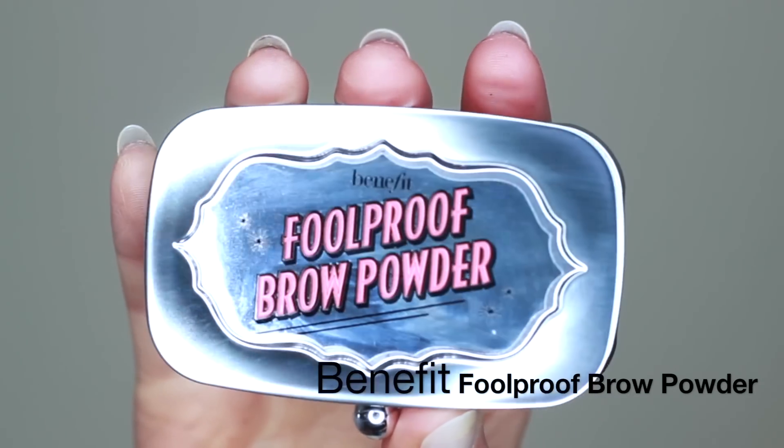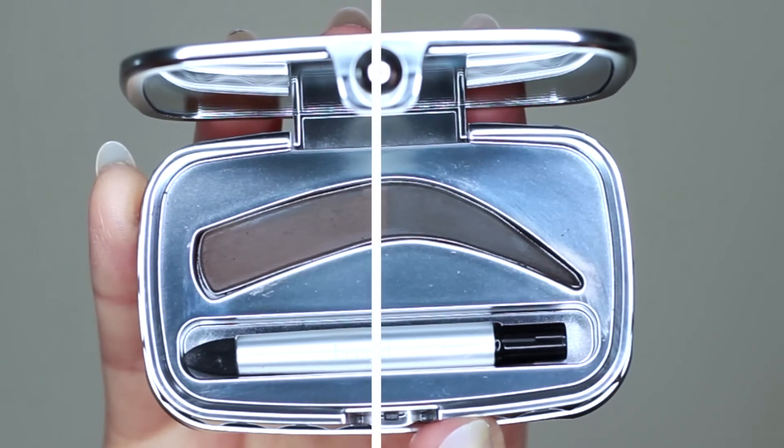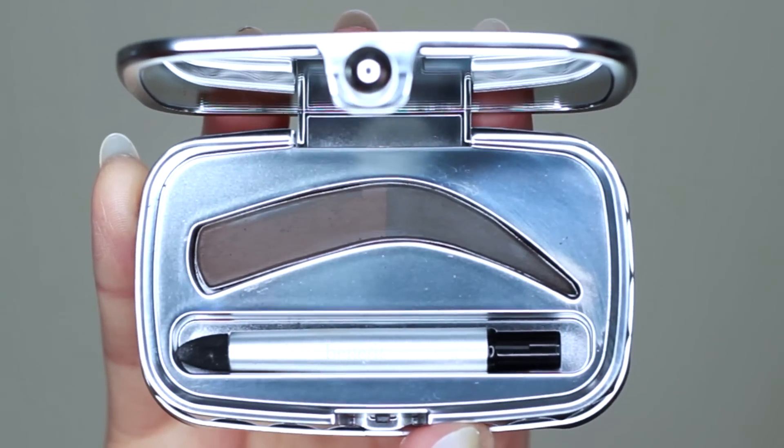The cool thing is Benefit have a foolproof brow palette. This has a lighter shade and a darker shade in one palette, so you don't have to use two different products.